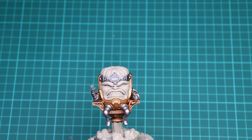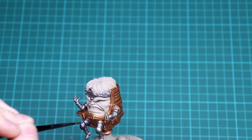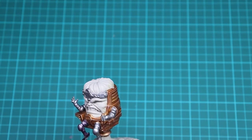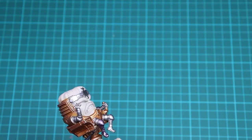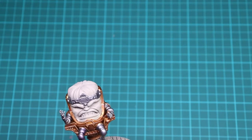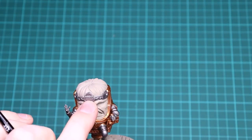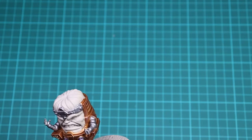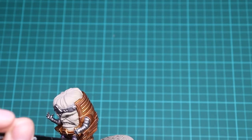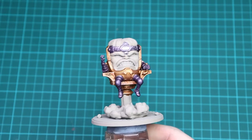With that Lead Belcher done, what you want to be doing is using Druchii Violet — or you could use Magos Purple contrast — and just go all over the Lead Belcher to tint it. Depending on how much color you want, you could let this dry and then go over again, but we're going to do one layer first and see how it looks. Just apply Druchii Violet over all of the Lead Belcher and we'll be back for the next step.